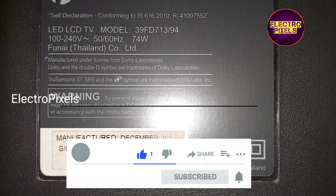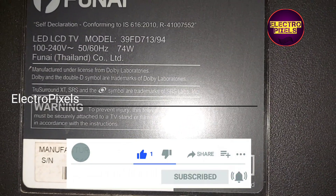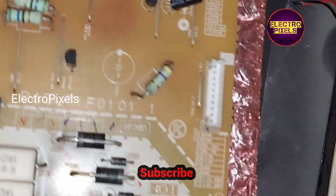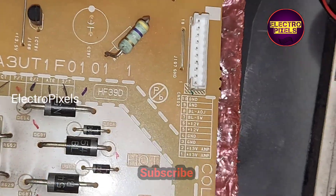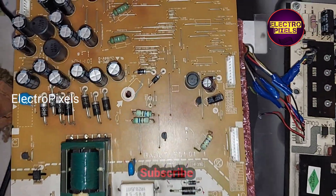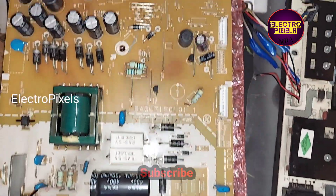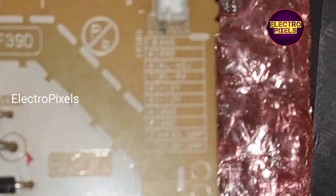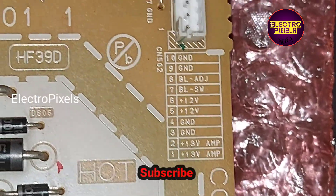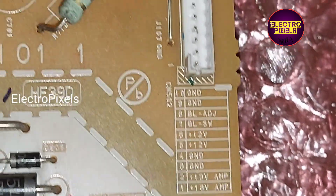This is a 39-inch Funai LED TV. The complaint is with the power supply board — due to lightning, this power supply board is not repairable, and for replacement, it is not available in the market. Instead of the original power supply board, we replace it with an alternate power supply board taken from a Sun Sui 40-inch LED TV.